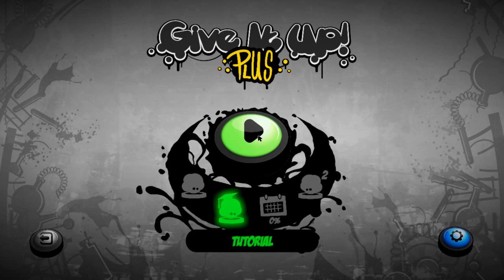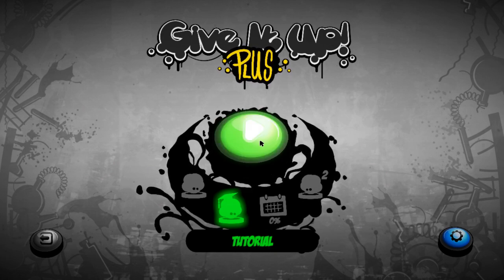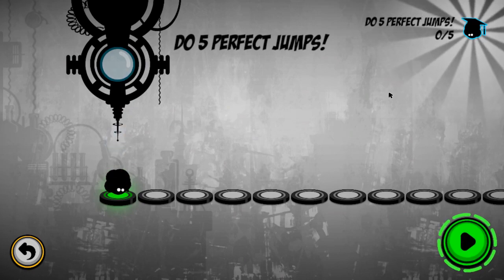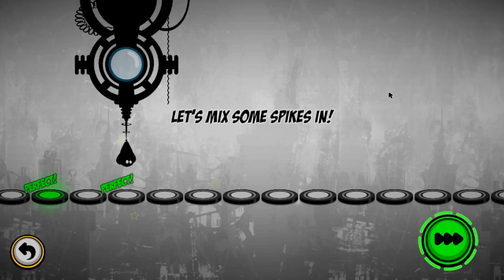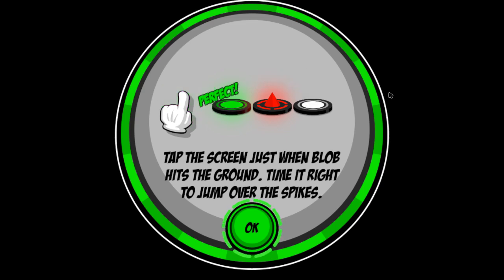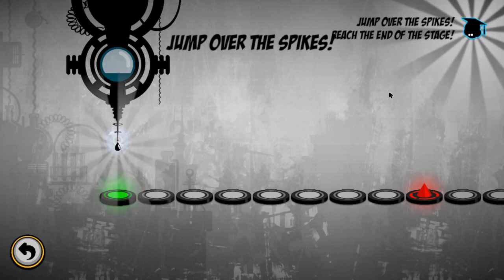We're going to quickly go through a tutorial. You can use either the controller or the mouse. I'm going to use the 360 controller because it is a lot more convenient. You'll see that where the mouse is placed, you will get like a green orb around the mouse cursor, as you can see. So we've just got to time five jumps perfectly, which we've done. This was originally designed for touchscreen devices as well.